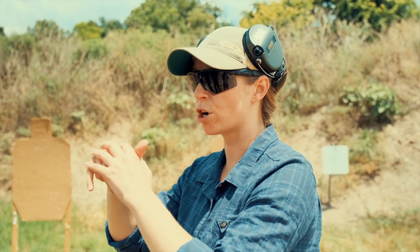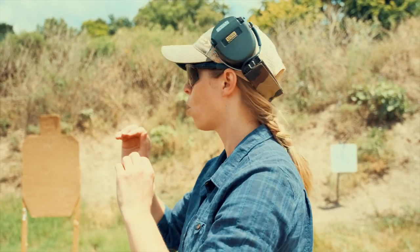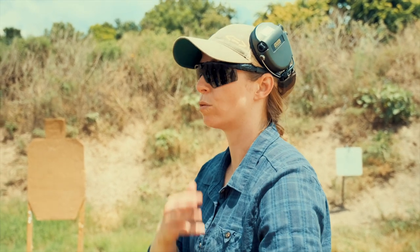Third string: from the holster, I'll give you a command, you'll come out and shoot two rounds as fast as you can go while staying in at that distance. Then we'll back up and do those three strings again.